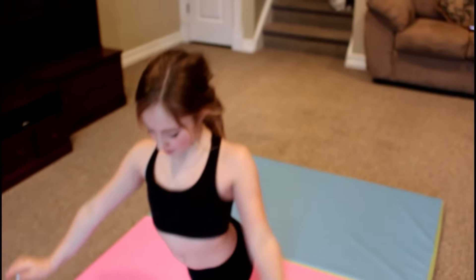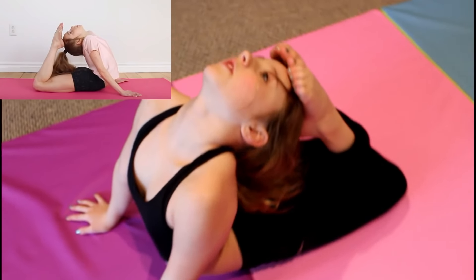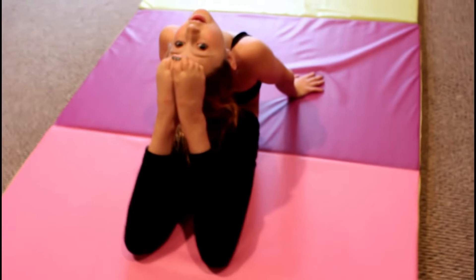Let's do this one — I'm not sure if I can do it, but let's try. You're supposed to kneel here and then just go. There you go, that's a pretty easy stretch. You just go and you're right up.